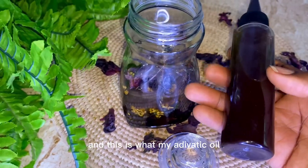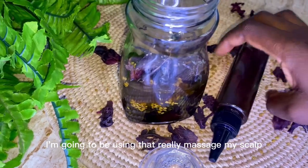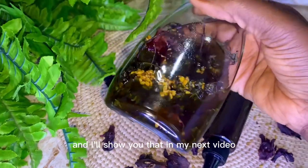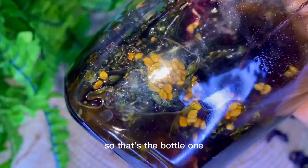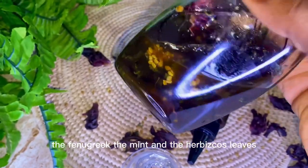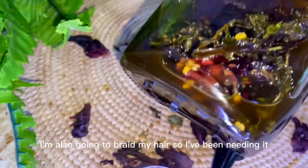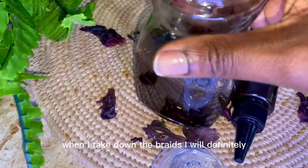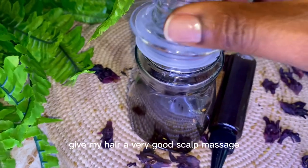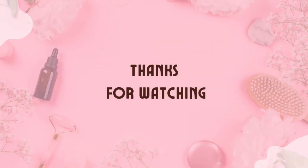This is what my Ayurvedic oil in my applicator bottle looks like — I'm going to use that to really massage my scalp and I'll show you that in the next video. In the glass jar you can see the fenugreek, mint, and hibiscus leaves all in there with the Ayurvedic oil. I'll allow everything to further infuse and store this for about one month before using it. I'm also going to braid my hair, and when I take down the braids I'll give my hair a very good scalp massage. Thanks for watching, bye!